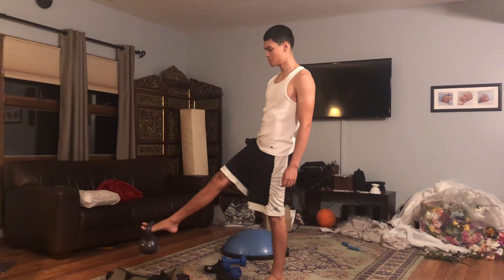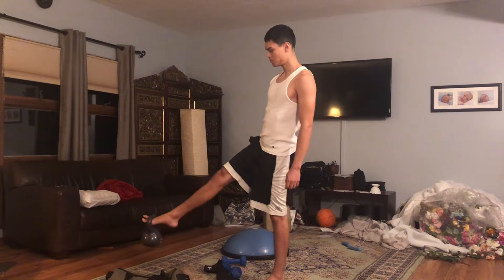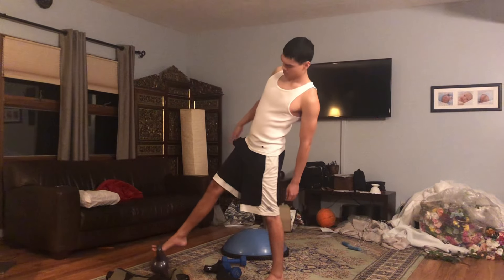I did a lot of jump rope yesterday and I'll probably do another bit in two days. The jump rope is very tough for me — it's very new — so it's beating up my body. My ankles hurt, my Achilles tendon hurts, so I'm going to give it a little bit of rest before I continue again.